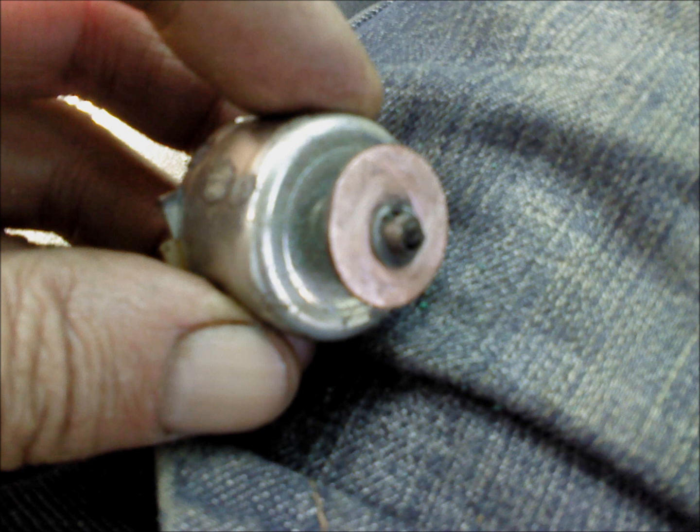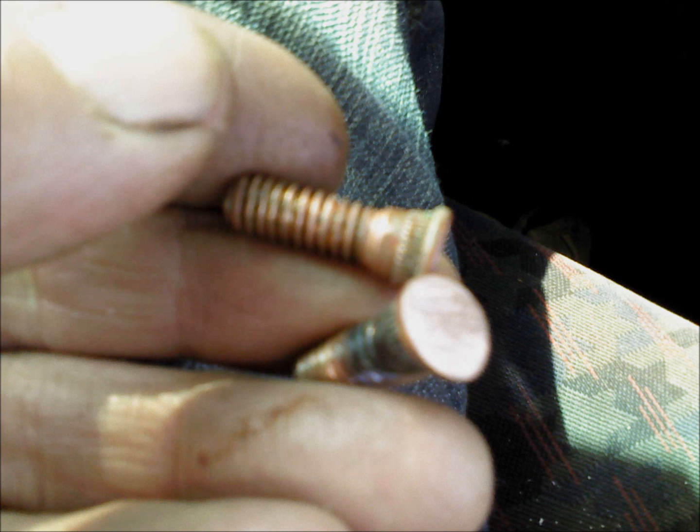There we have the contact disc all shined up and nice — that'll take current nicely. And so will the disc on the solenoid coil, which is there. The two bolts again — you can see those have been cleaned up now and they'll make good contact with the disc.